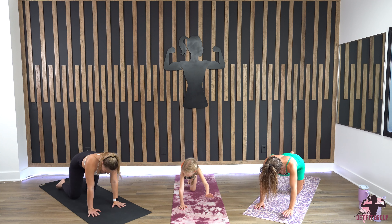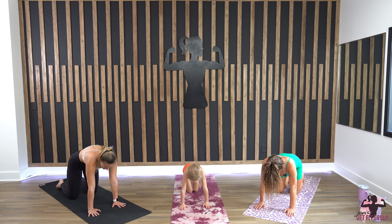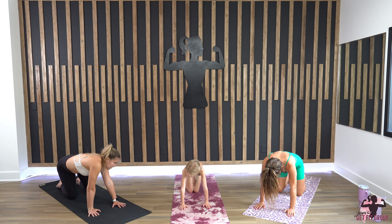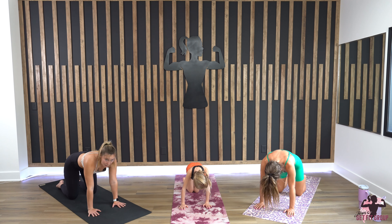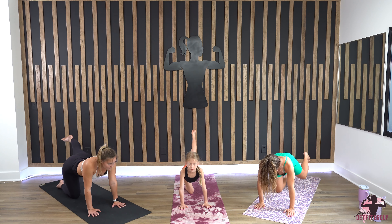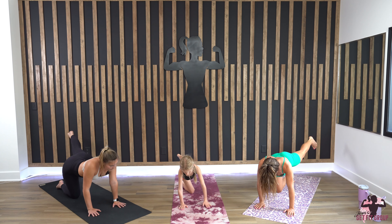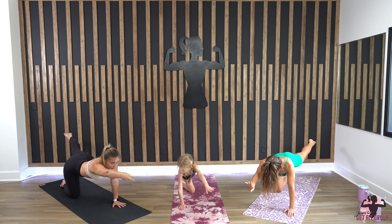Coming back down to tabletop, we're gonna do the other side. Do some cat-cow — whatever feels good — then coming back to neutral spine. Send your left foot out long behind you, circling out your ankle, then lift your right hand up, bicep by the ear, and circle out your wrist.